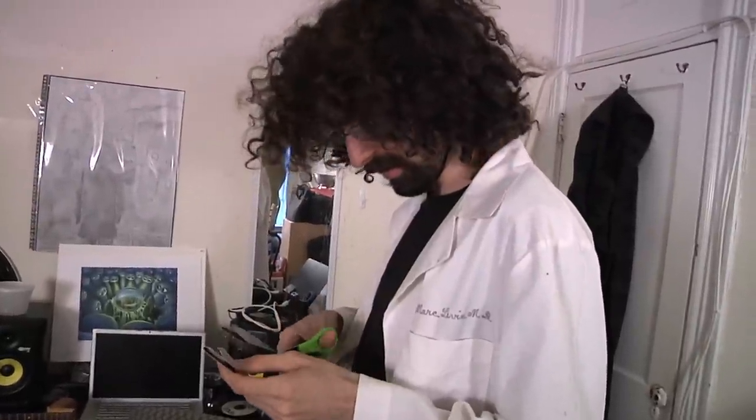Oh hey, I didn't see you there. Welcome to Dr. Levin's music lab. No, I'm not a real doctor — I lost my medical license when I accidentally sewed up the wrong person. She didn't even have a hole in her. Let's not talk about that. Let's talk about music.